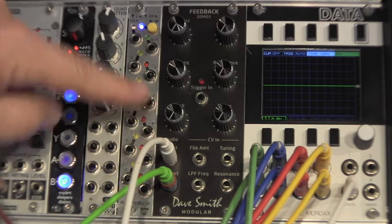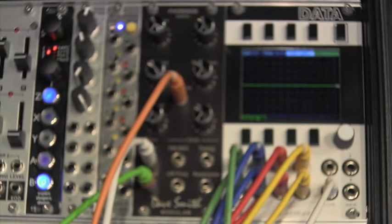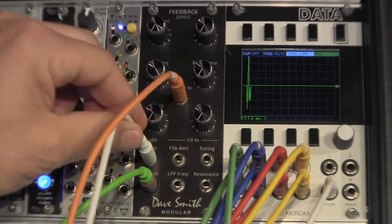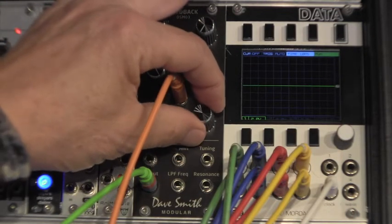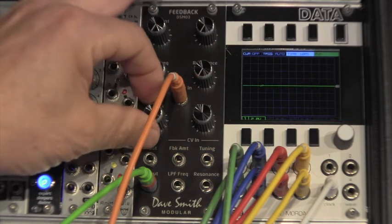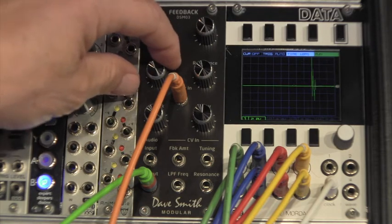The bottom two knobs on the DSM-03 control the simple attack and decay envelope of the triggered white noise generator, and you'll need a trigger input to actuate it. I'm going to unplug the oscillator just so we can hear just that white noise generator. The output of the triggered white noise generator is also routed through the four-pole resonant filter for even more tonal options.